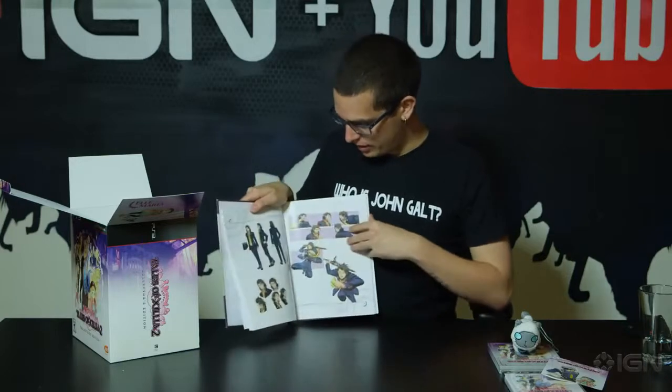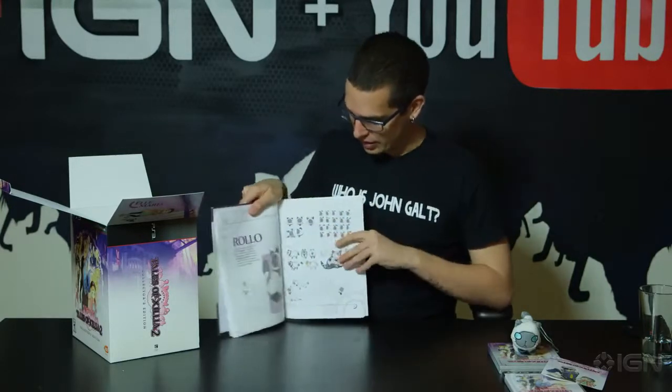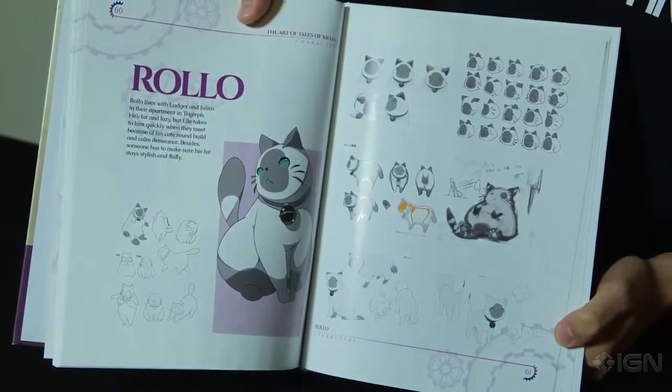These are some of the new characters. Then you'll find some familiar characters — Alvin, basically everyone from the original Tales of Xillia is in this. And of course, the most important character of all: Rolo.